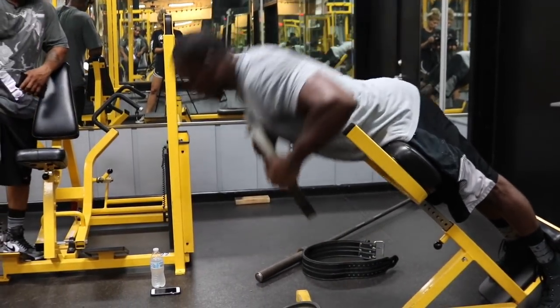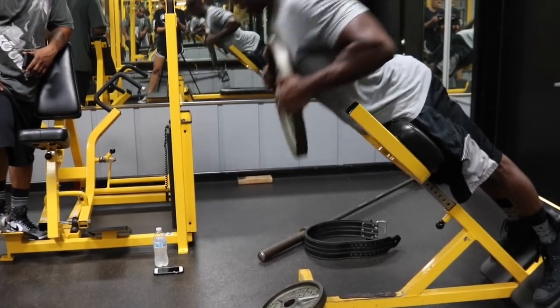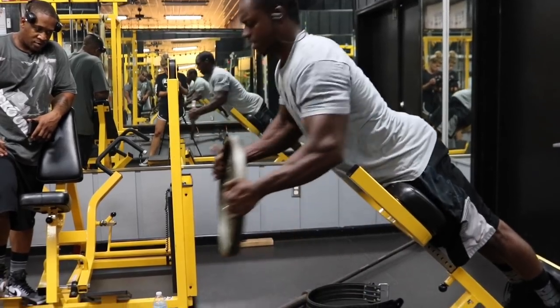To finish with that, we have the weighted hyperextensions. I'm going to do 50 total reps — not even counting sets. I'll do as many as I can, rest about 30 seconds, then go right back and do as many as I can again, until I hit 50 total reps. If you do this, I promise you'll feel it just as much as deadlifts for your lower back. My lower back is getting thicker and stronger, and I'm not getting injured — so it's a win-win situation.